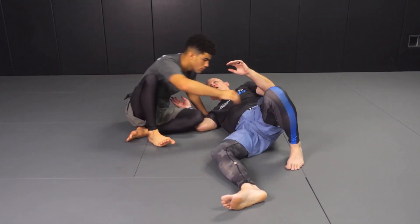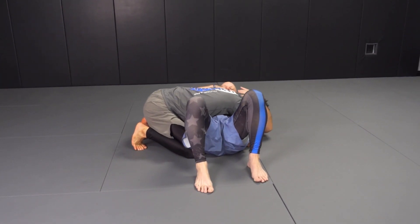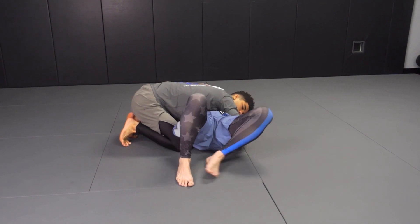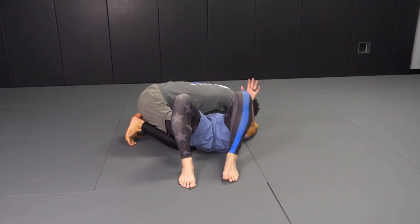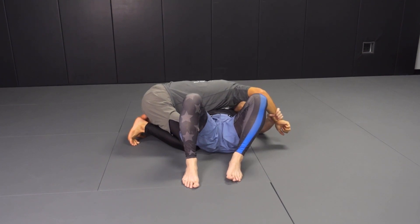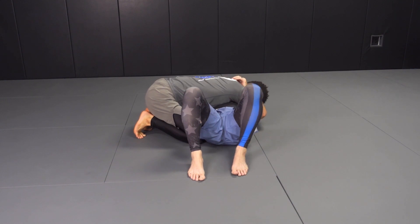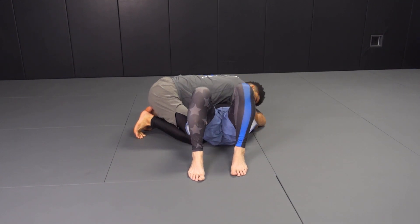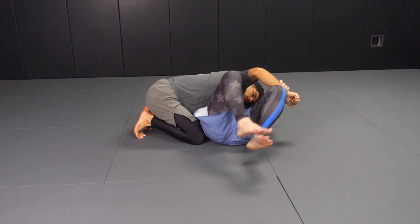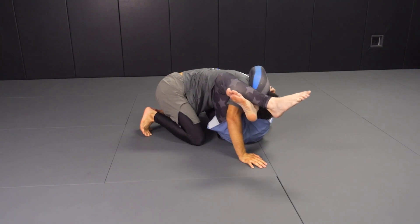Junior's got top side control. He's got inside position and he's turned looking this direction. I'm going to get on a hip or just find his wrist. If Junior's trying to control my wrist, I'm going to do a wrist break and get wrist control. It's super common for him to be under-hooked, or as I start to dig here, he'll grab my wrist. I'm going to grab his wrist, shove his wrist between my legs, and then shove his head between my legs.